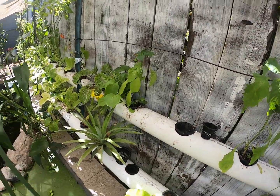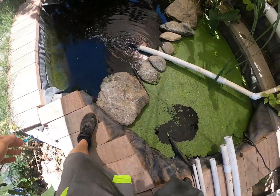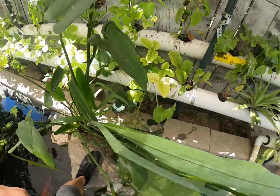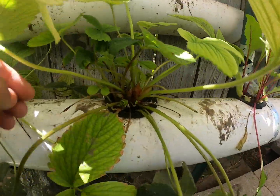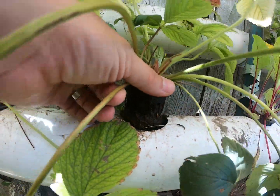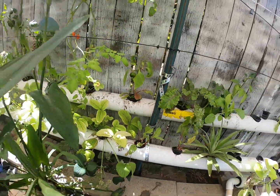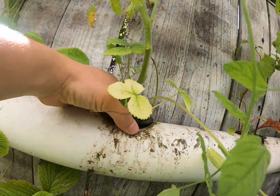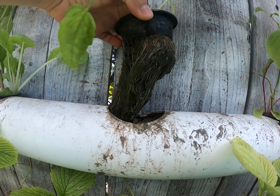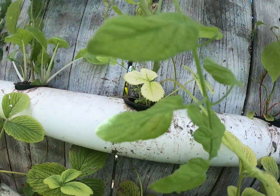Let me show you an example with a strawberry plant. Here's the two inch net cup — the roots are cut, so no big deal pulling it in and out. Now the three inch net cup — I cut the roots a while back, but see how I can just pull it out and pull it back in, no big deal.